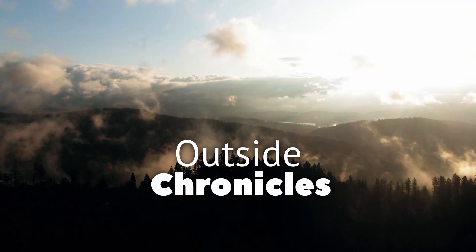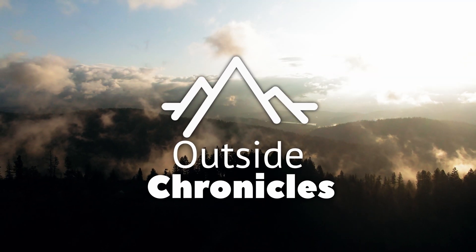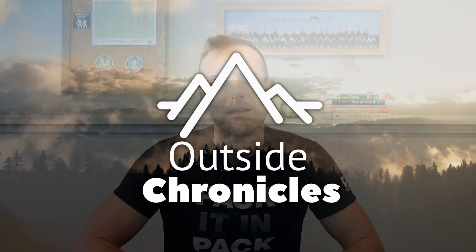The Gaia GPS app is one of the best navigation apps for hiking. I'm going to go over its core features. I'm Mike, and this is Outside Chronicles.